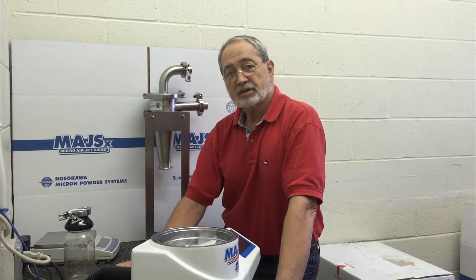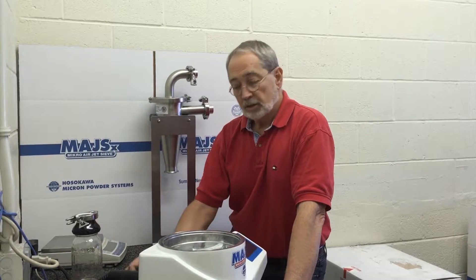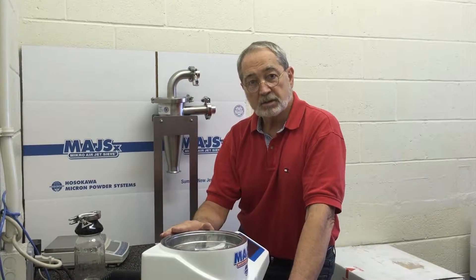Today we're going to talk about how to attach the Hosokawa Micron VME 2.1 Cyclone to the base of your micro air jet sieve.